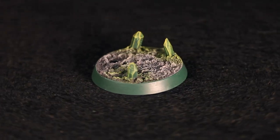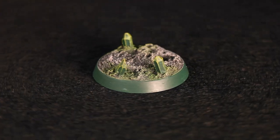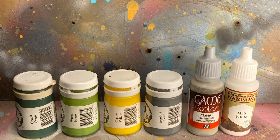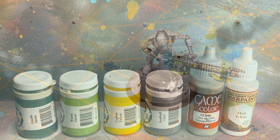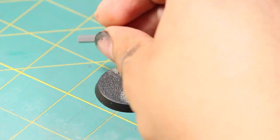Hey guys, Jay here. Welcome to Eons of Battle and today I'm going to show you how to create a classic Necron themed base. Here are the paints I'll be using. This base is going to be decorated with some glowing green crystals, so first I'm going to show you how to create these crystals out of sprue.